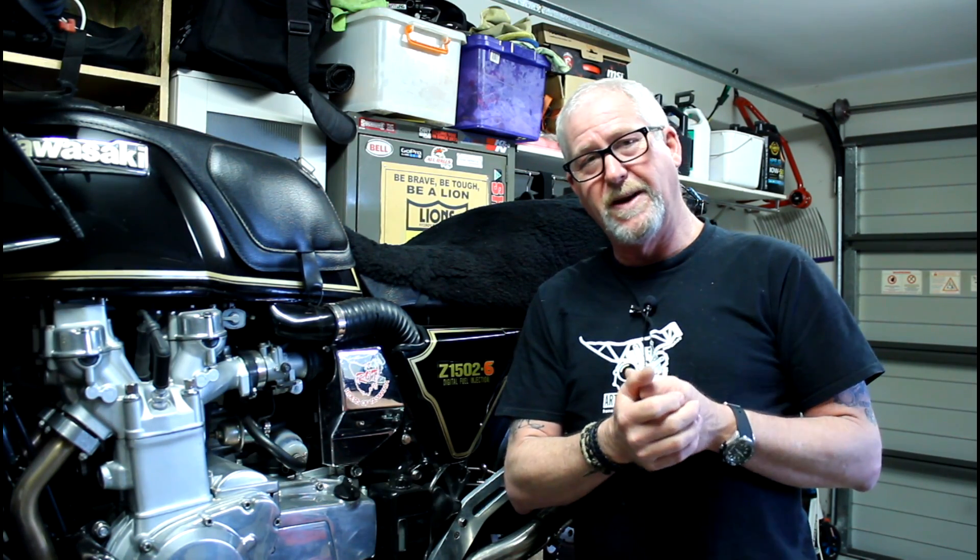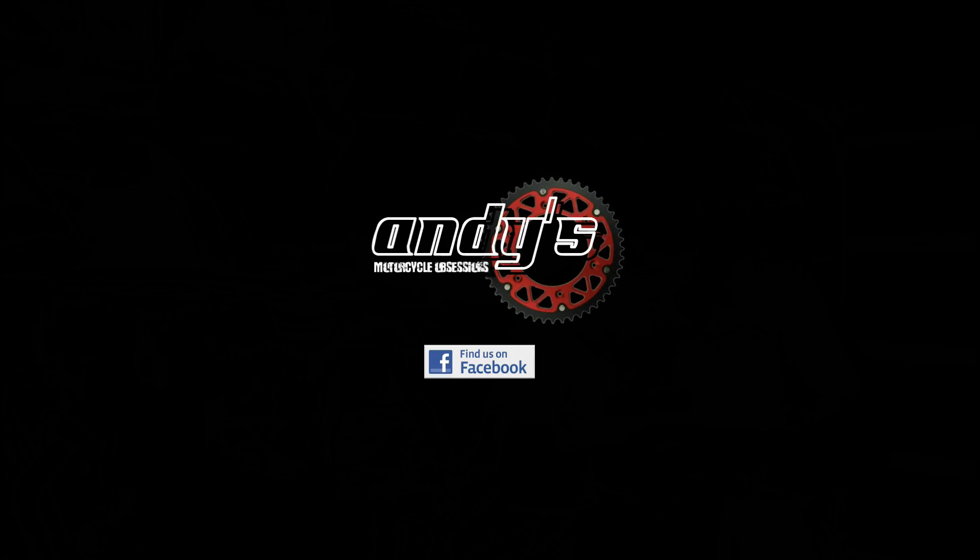Anyway, that's just a quick one. Don't forget to like, subscribe and comment, and we'll be back with more from Andy's Motorcycle Obsessions. Bye for now.